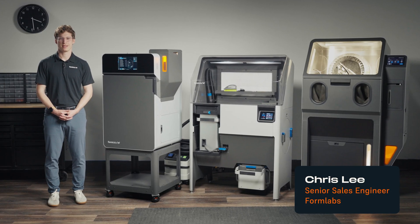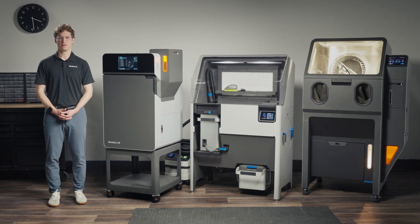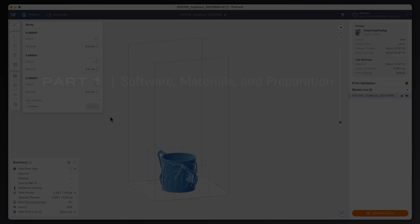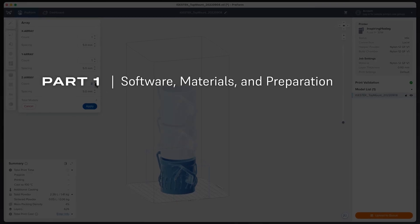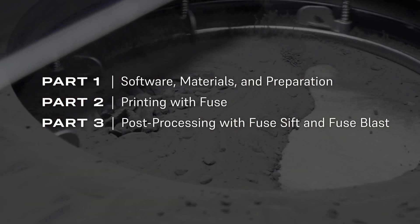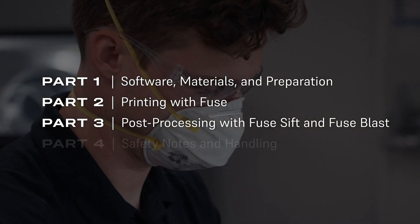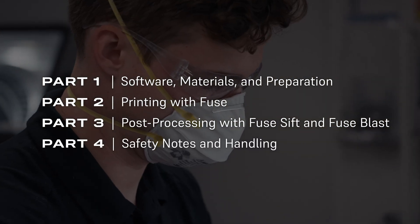Hi, I'm Chris Lee, a Senior Sales Engineer at Formlabs. I also run one of the SLS print farms here at our headquarters in Boston. In this video, I'll walk you through the Fuse Series ecosystem, which includes preparing your print in Preform software, printing with the Fuse Series printer, powder recovery and management with the Fuse Sift, automatic part cleaning and polishing with the Fuse Blast, and lastly, I'll share some essential safety tips.